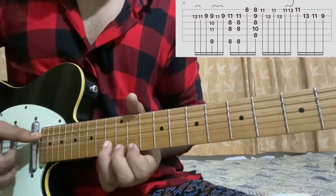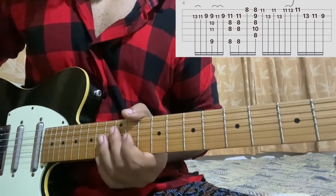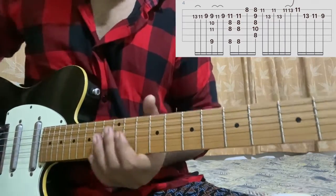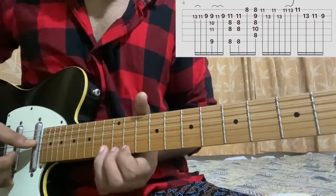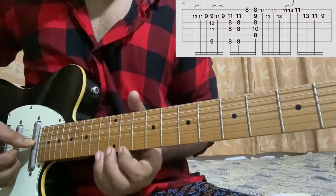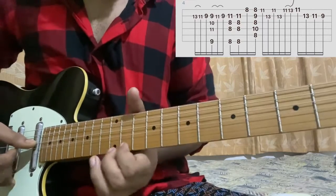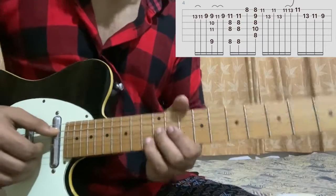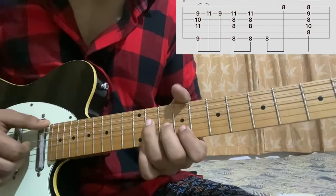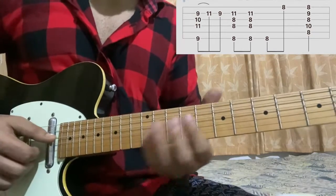Then I play the high E string 11th fret, B13. I went E11, B13, E11, B13. Then I do a hammer on from 11 to 13 on the high E string, then a bend on the high E string 13th fret. Then I do a slide from 13 to 11th fret on the B string, then B9, back to C# major chord, then C minor 7, then F minor 7. And then repeat that first phrase.